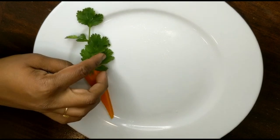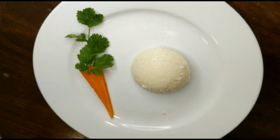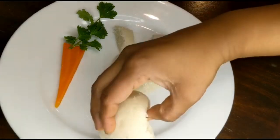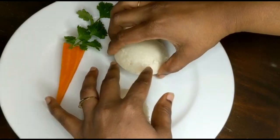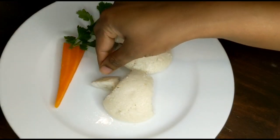On top you can add coriander leaves or any green leaves of your choice. I have prepared idli here — I have taken about two to three idlis and cut them into the shape of a rabbit, and I'm just arranging it here as shown.